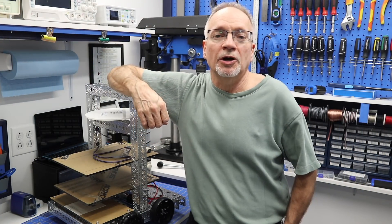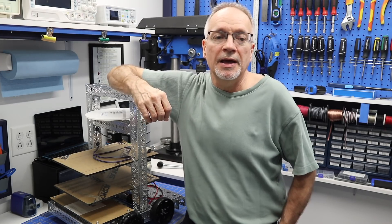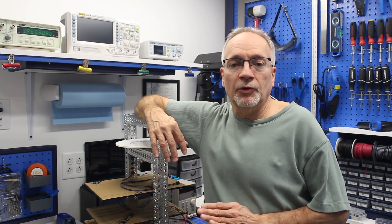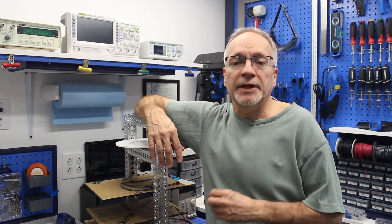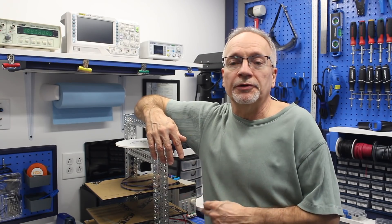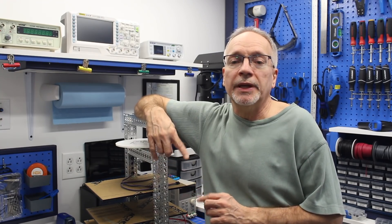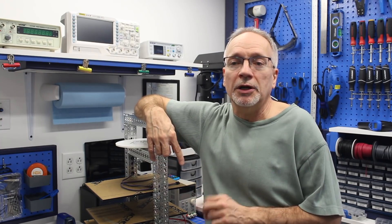Hello and welcome to the workshop and to the fourth installment on building the DB1 robot. This is the last time for a while that we're going to be looking at a mechanical aspect of the robot. After this we are going to start focusing on the electronics, but there is one more mechanical element we need to talk about.